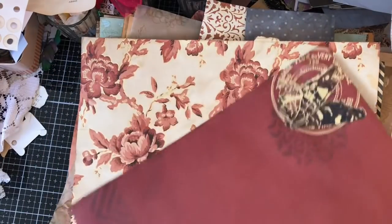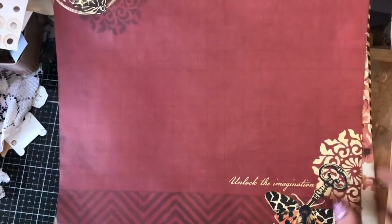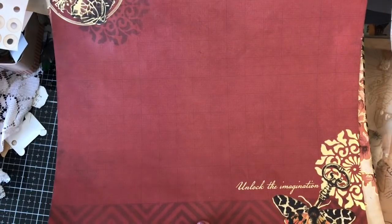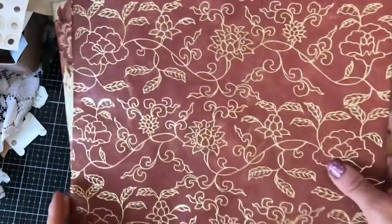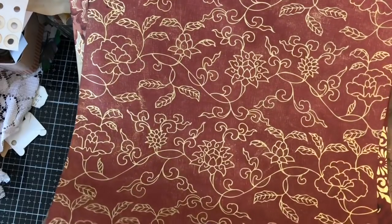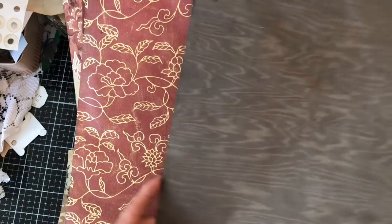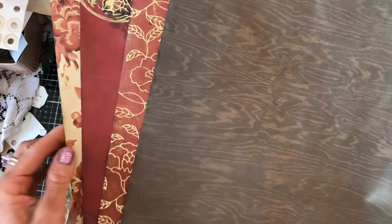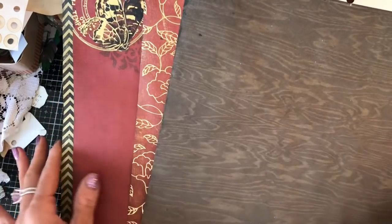These are obviously pretty much a good sort of colour palette because they were all out of the same pack. That one again was out of the same pack. This one here I'm pretty sure wasn't out of the same pack — I had obviously torn it out a long while ago — but again, it's going to tone really nicely, so there's no reason that can't go in there.